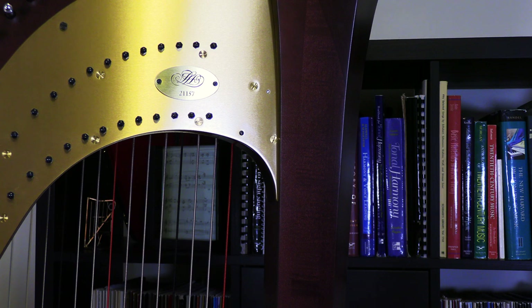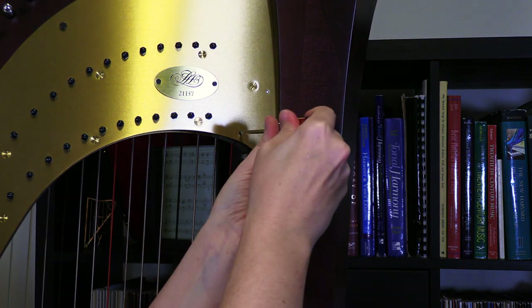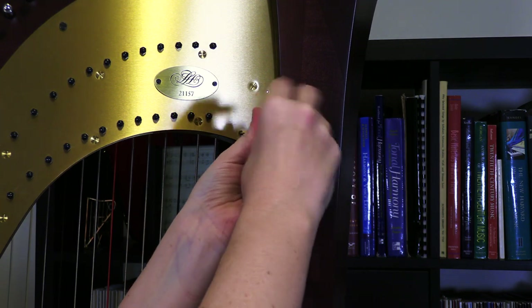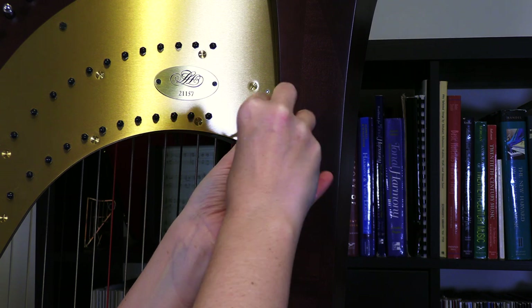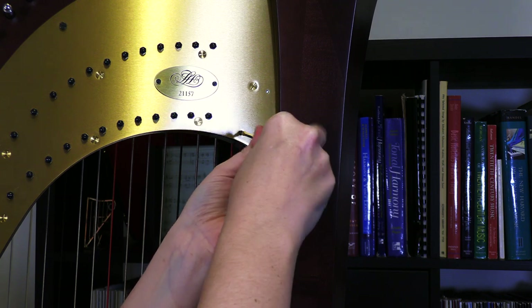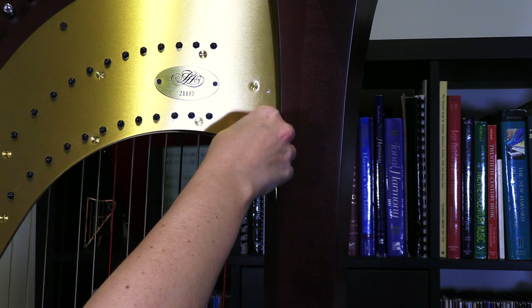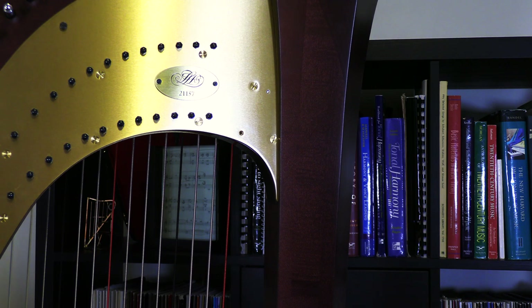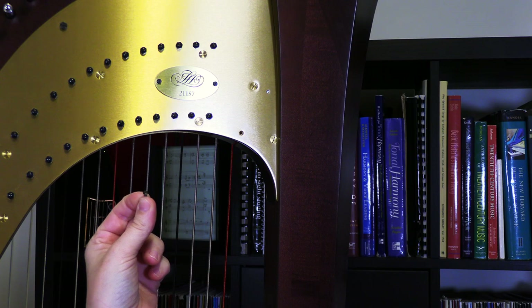We'll just remove this screw the standard way you would remove any screw, so we'll go ahead and twist to the left. Around and around until the screw is fairly well out, and then I'm going to switch and use my fingers just so I don't have to worry about dropping this. Very tiny screw — there it is. Our second screw removed from the action block.